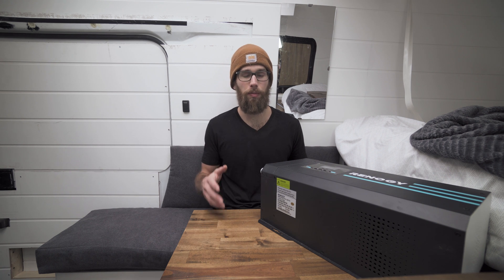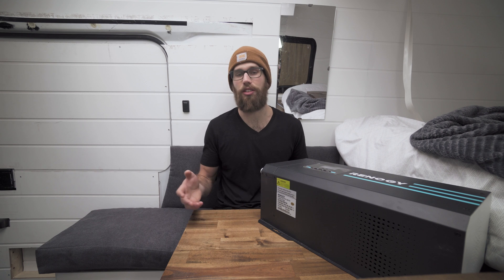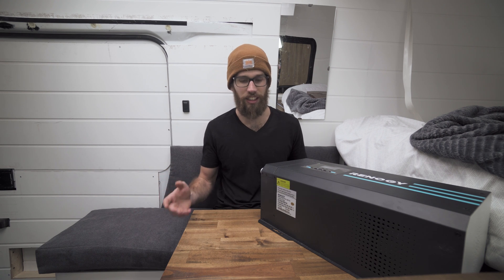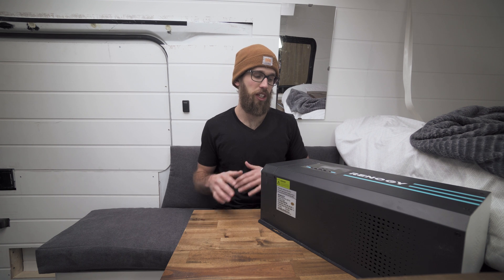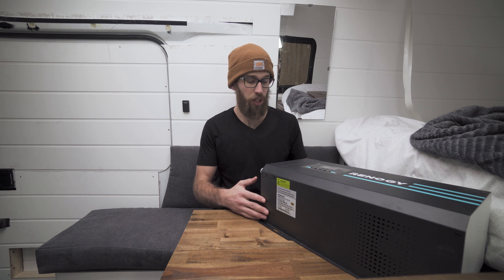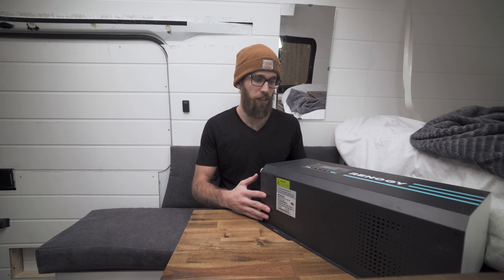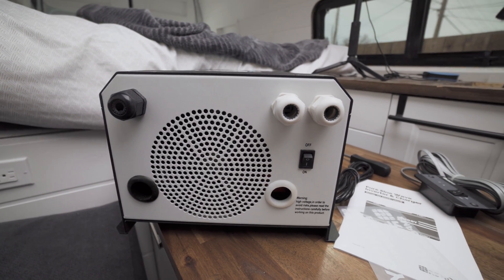That'll save us quite a bit of power. One of my goals throughout this build was to limit the amount of power we'd be using, so you don't have to spend thousands and thousands of dollars on lithium batteries. Renogy didn't supply this, so this is 100% my own perspective and overview of this product. I'm really excited to install it — I've heard good things about it. I don't know exactly how I'm going to mount it, but I'll leave that to future me.